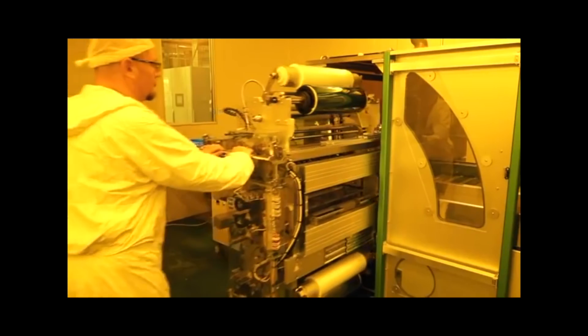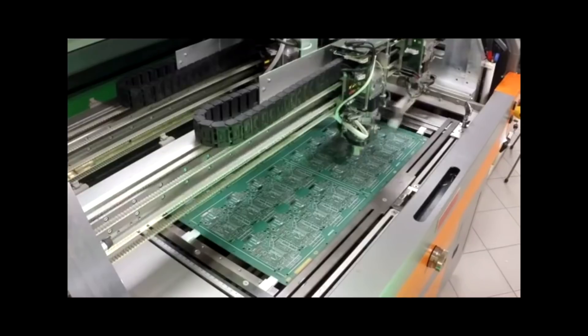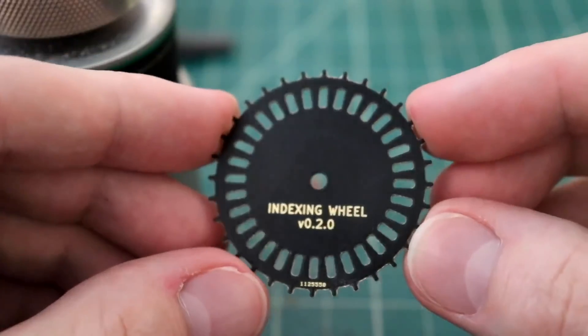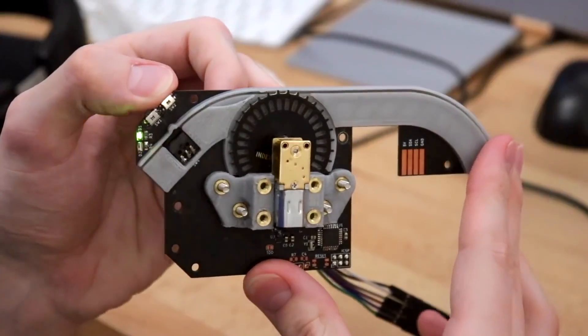PCBs have traditionally been really expensive to buy and incredibly hard to make. But now that you can mill one out on your desktop or very cheaply order one, it's easy to play around and see what other weird crap you can use them for.